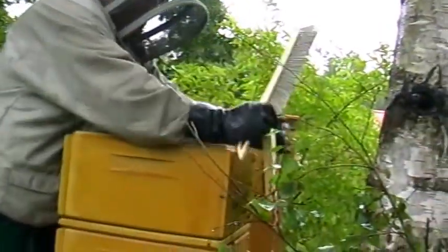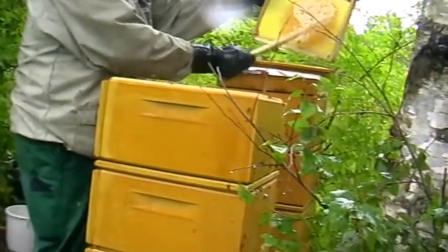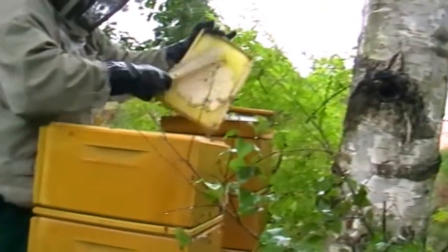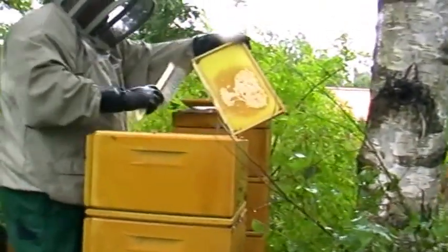That is the end of our patience, so we'll go on to the next chapter, which will be feeding with ten-litre buckets with holes in the lid. Each hive gets a bucket full, and we'll see that later too.